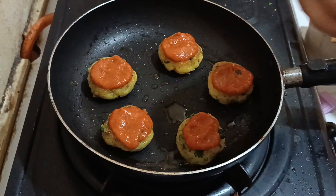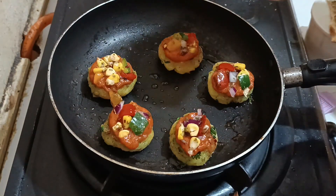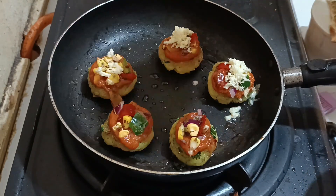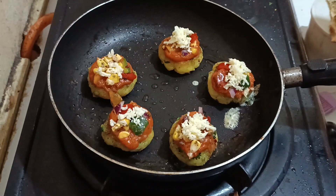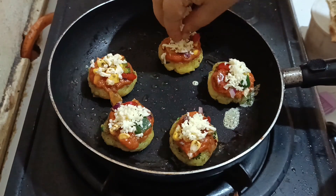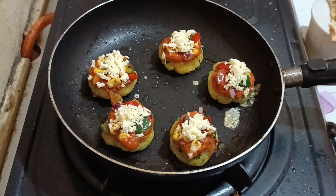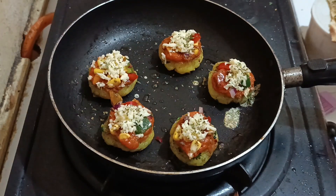We'll start adding in the onion and capsicum topping mixture. Make sure not to overload it — just add a little at a time. Now I'm using a mixture of cheddar and mozzarella cheese. You can also use processed cheese, cheese slices, or any other cheese of your choice. You can add cheese first, then the veggies, and then cover with cheese again. I'm also adding mixed herbs and chili flakes for extra garnish and taste. You can use just oregano, or add black olives or jalapeños if you like.